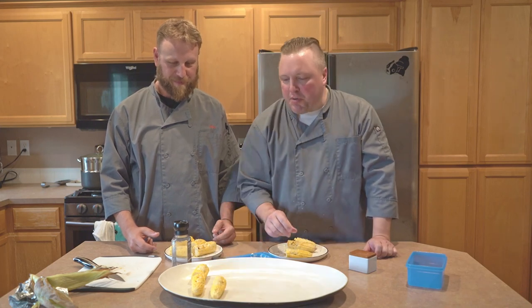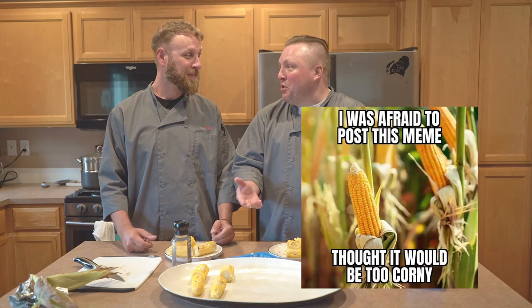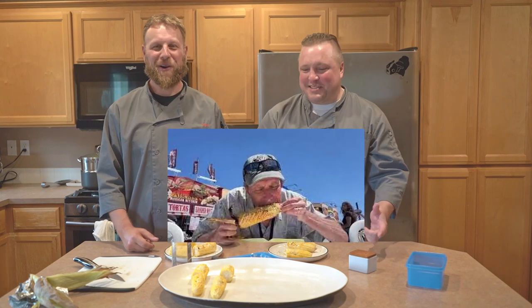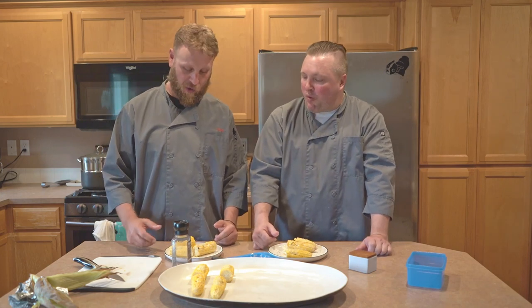Both of us agree our second pick is the steamed corn. That one tasted the most corny — most like corn. It was bright and fresh, like you're at the county fair eating a big piece of corn on a stick. It really highlights the season and the quality of fresh corn; just nice and juicy with a great corn flavor.